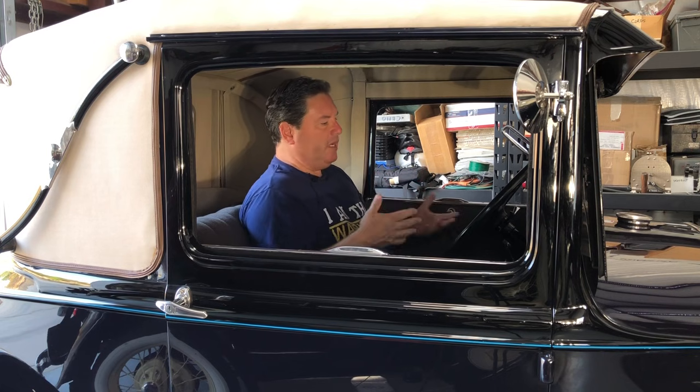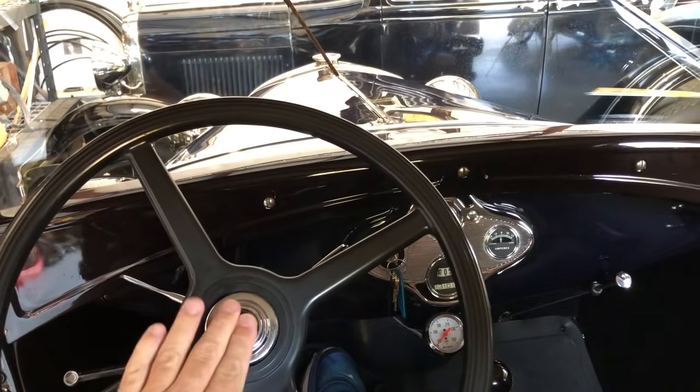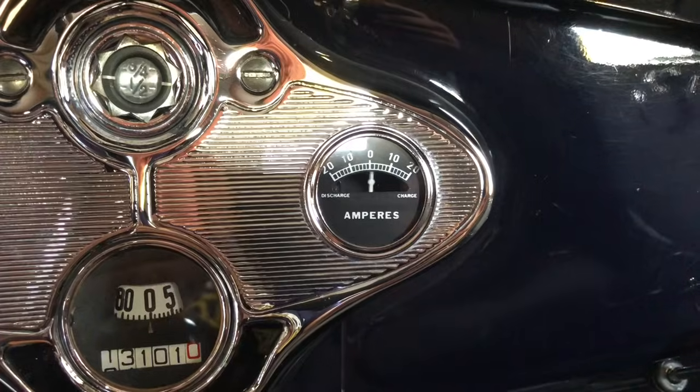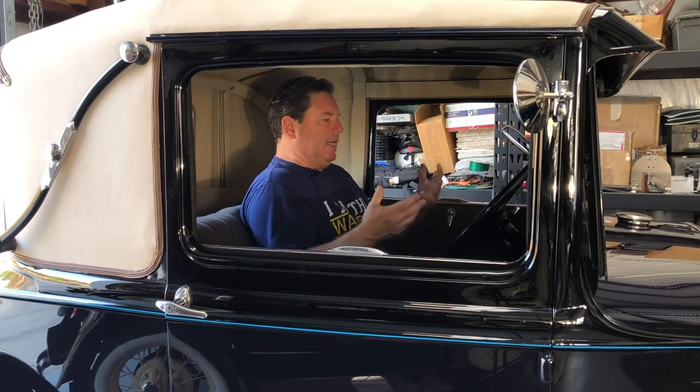So my Model A is not starting. It's cranking, so I have power — obviously the battery works. But the question is, do I have power to the rest of the car? Especially if you have one of the starter-mounted fuse holders. From inside the car, all I have to do is turn on the headlights or even honk the horn. Since they both work, obviously I have power to the rest of the car, so the fuse isn't blown. You can also tell by cranking the car — when you're cranking with the ignition on, you should see the ammeter moving a little bit back and forth. The electrical draw is probably about 3 amps on the coil, so it doesn't move a lot but it'll wiggle a little.